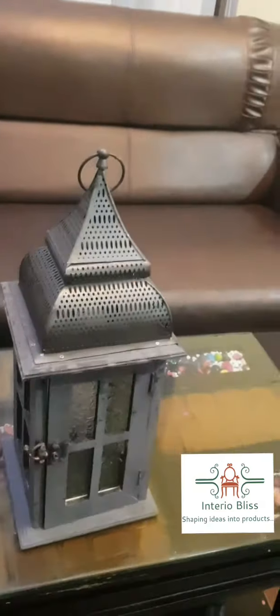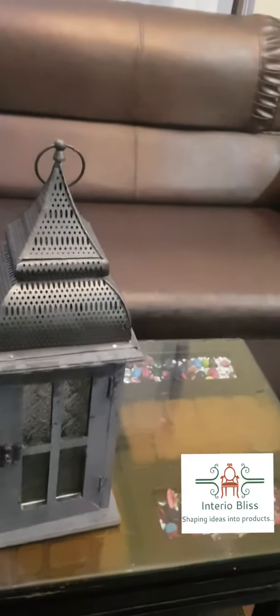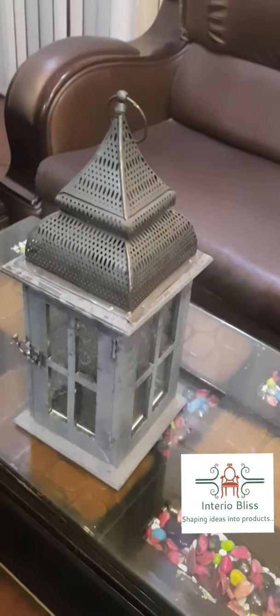To order this article, please go to our website www.interiobliss.com, or please comment on this YouTube video in the comment section. Please subscribe to our channel and press the bell icon to get notifications. Thank you so much, have a nice day.